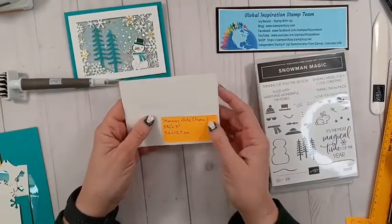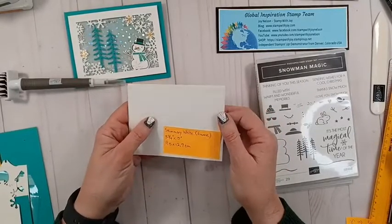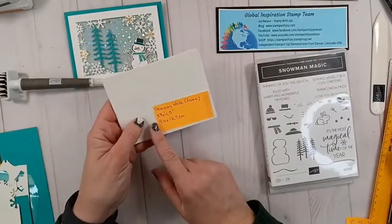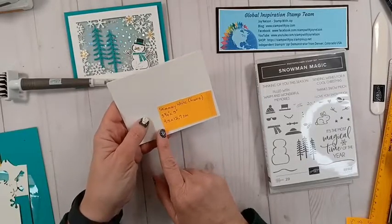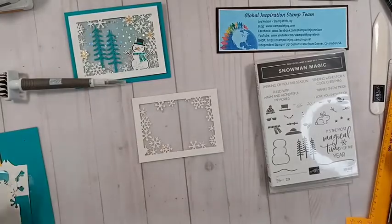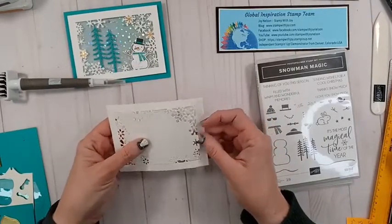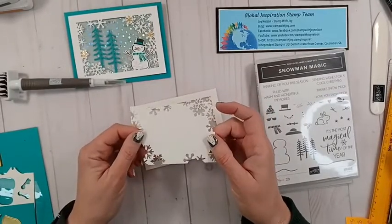This is the really pretty iridescent snow piece — I hope you can see all that sparkle and shine as I move the paper around. You'll need that piece. I chose to use Shimmery White because it's a little more weighty than regular Basic White and it has a sparkle and sheen that doesn't really show up on camera, but it's very pretty in person. The Shimmery White frame piece is three and three-quarter inches by five inches, or 9.5 centimeters by 12.7 centimeters, and I've gone ahead and cut one out.